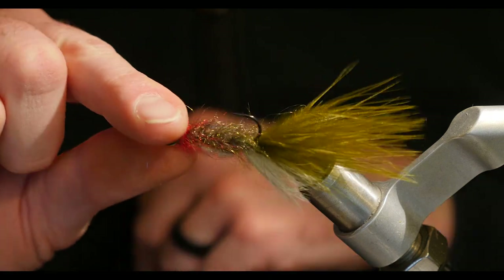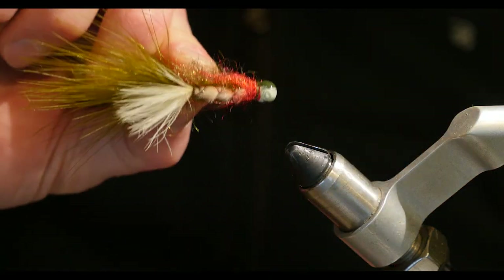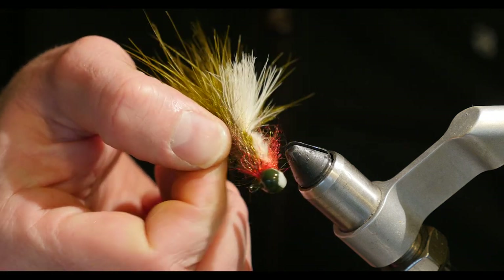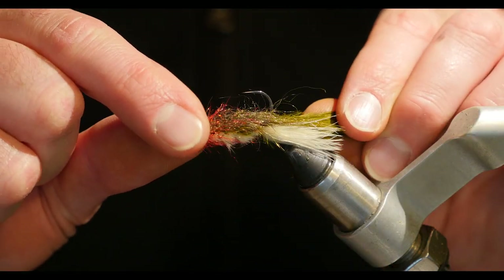And then you're good to go. That's it. Super simple pattern, really effective. I like the fact that it rides really narrow in the water. Tie some up, go fish them — they were great. Thanks.